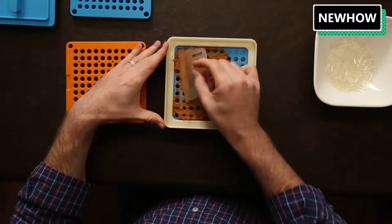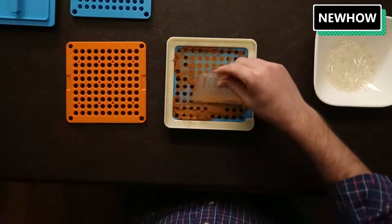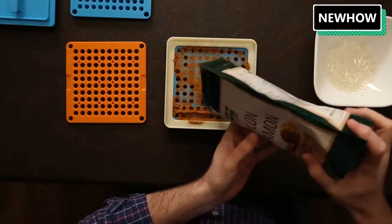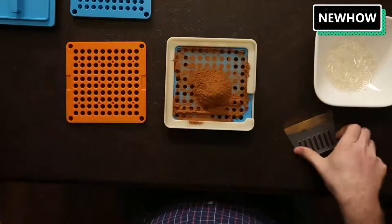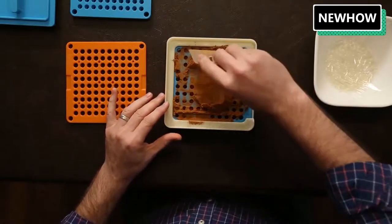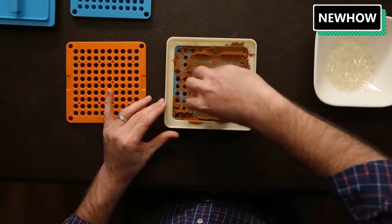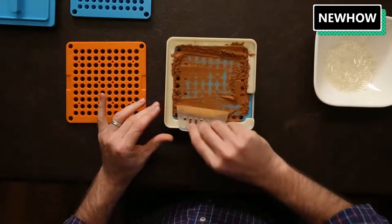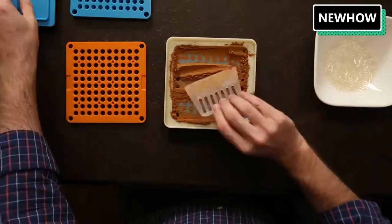I did not put quite enough to fill them, so I'm going to put a little bit more in. This is a process you can try to get exact, but it doesn't need to be. You can fill these up multiple times because we have the tamping plate that we're going to use next — we'll put it on here to tamp down and get these capsules as full as possible.